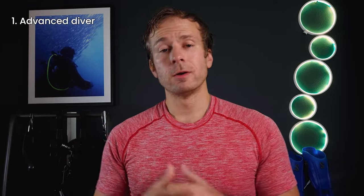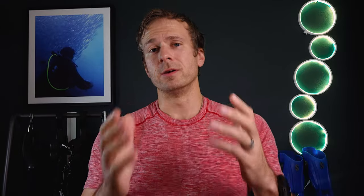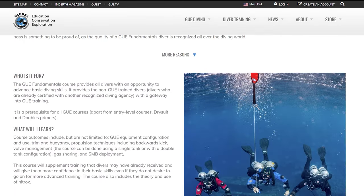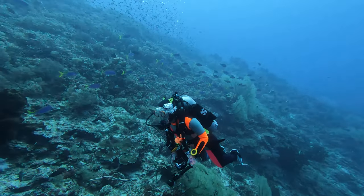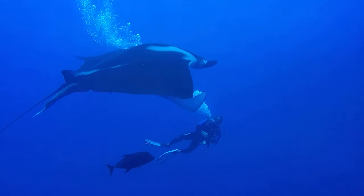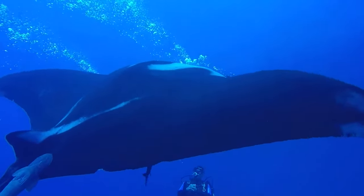Some courses I highly recommend through an agency of your choice are: Open Water certification, Advanced Diver, Rescue Diver, Drysuit Diving, Deep Diver, Double Cylinders, and Nitrox. I recently took a fundamentals class with GUE — Global Underwater Explorers — and it totally kicked my skills into shape. I highly recommend that course for anyone who thinks they have their skills together and wants a challenge. It sets a higher bar than anywhere else I've seen and will challenge you to become a better diver regardless of your current level.